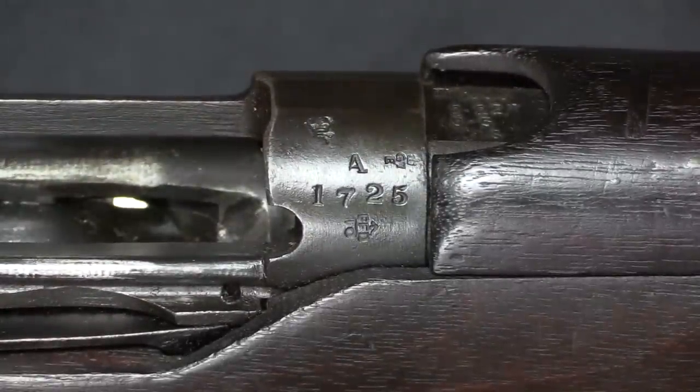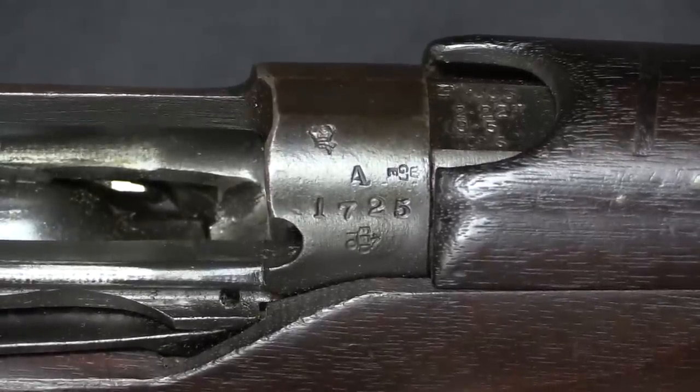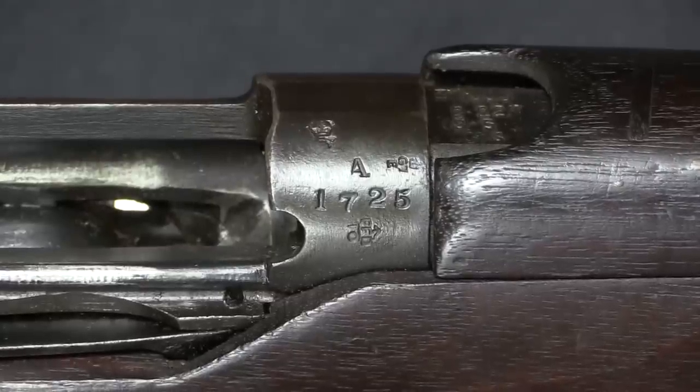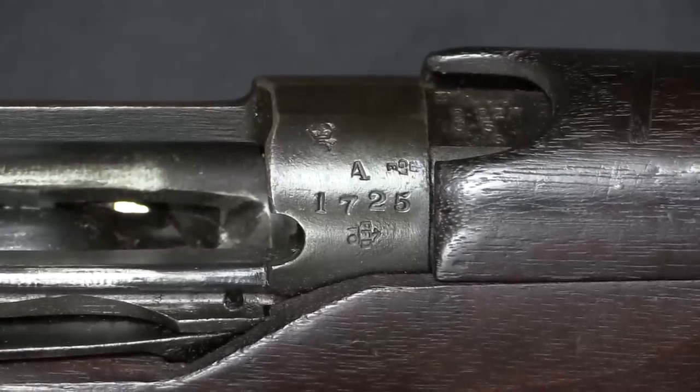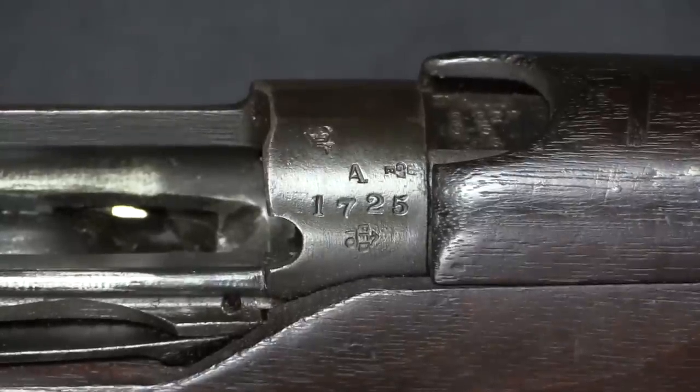The serial number is up on the front of the receiver, and there are two different options. Out of 20,000 guns, they ran from No. 1 to No. 9999, and then started over at A1 and went up to A9999. So this example is from really the beginning of the second batch of 10,000.